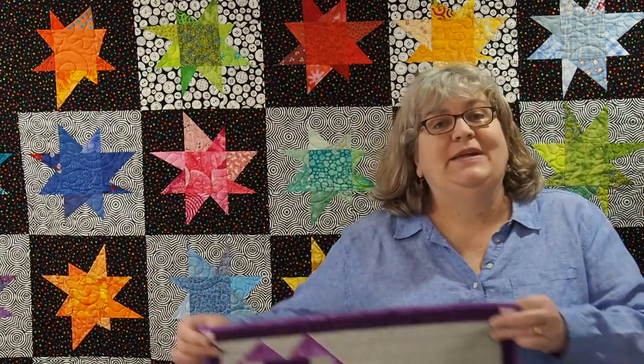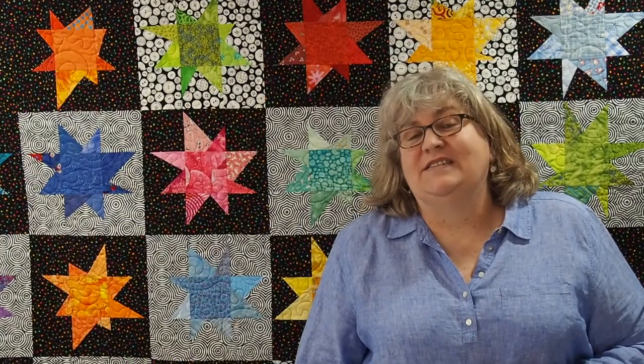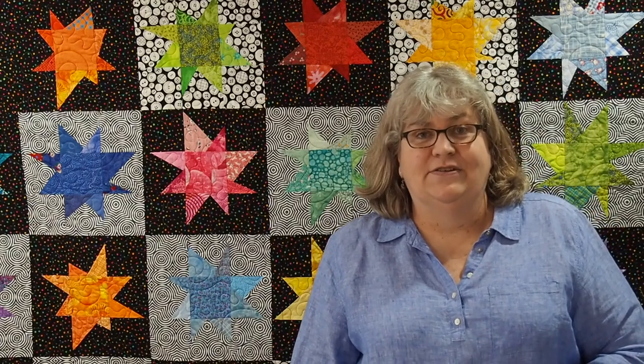Hi, Claudia here from Crate with Claudia. Thank you so much for joining me today. I'm going to be showing you how to make this placemat — I really love it. It's called Winter Skies. I do want to let you know this is a sponsored video. This year for 2021, I was chosen as an Island Batik Ambassador. I'm so excited, and this is our first project.